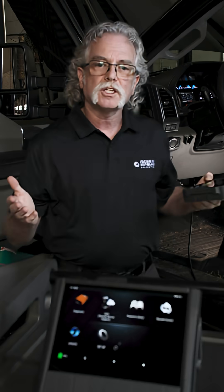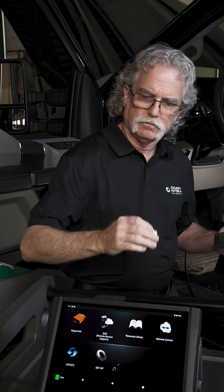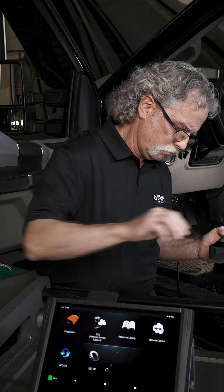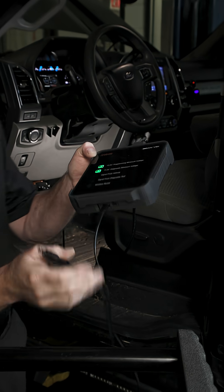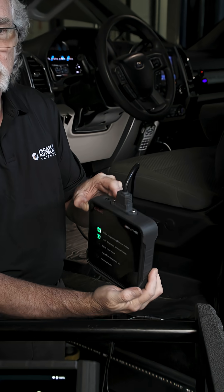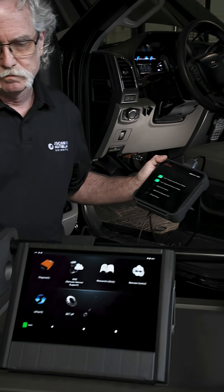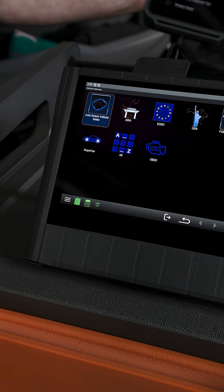Switching to a wired connection for SOD, plug the USB in first. Then press the reset on the VCI. To confirm it's connected, open the diagnostic app and check that the VCI icon shows VCI USB connected.